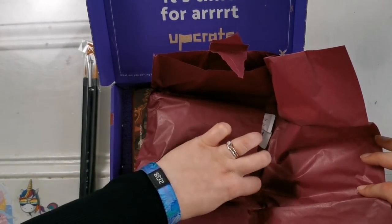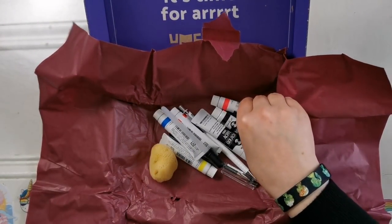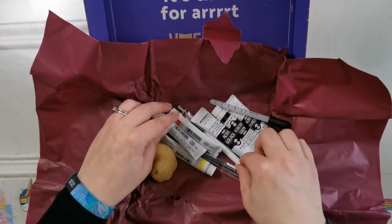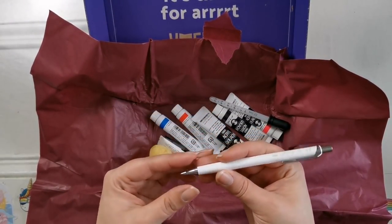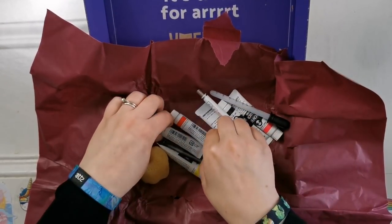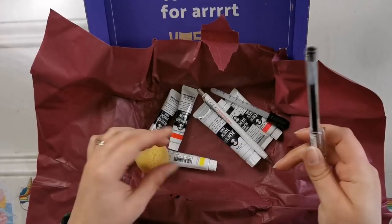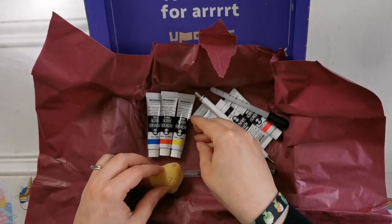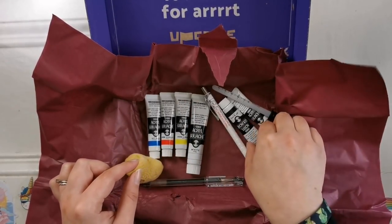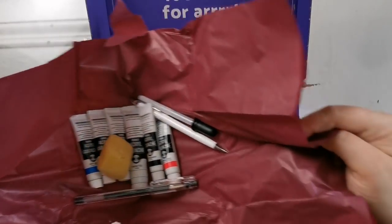Let's rip that open and see. Okay, so we've got some acrylic gouache — sorry for my mispronunciation, I don't think I've ever said that out loud. I've got some kind of dropper tool, a mechanical pencil, a sponge, and a black gel pen. We've got sky blue, perm scarlet, perm lemon — I'm not sure what perm stands for — white, jet black, and opera red. Those are our colors.